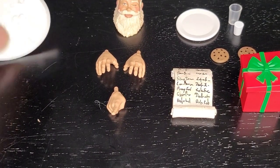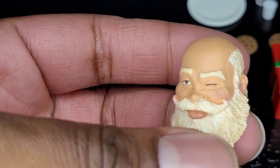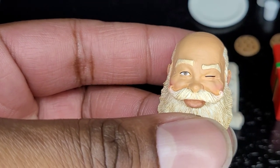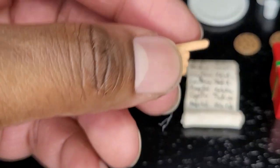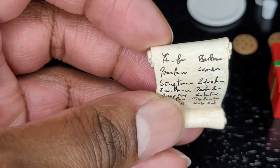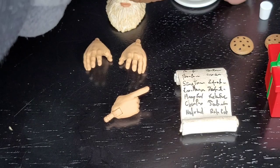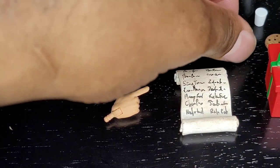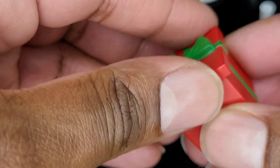For accessories, you actually get a decent spread. Let's start with this stand that I will absolutely not use. You receive an additional head portrait — pretty similar to the head sculpt on Santa Claus, except the eye is closed and this one has no hat. You receive five pairs of hands in total, two on the figure which are open hands. You receive a nori, or nice list. You receive a plate, a glass, milk for that glass, two cookies for your plate, and a gift which is nicely done — and it opens and seals all the way.